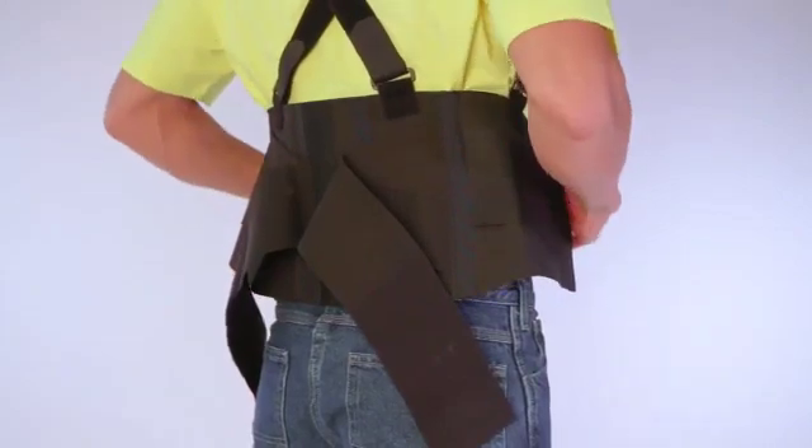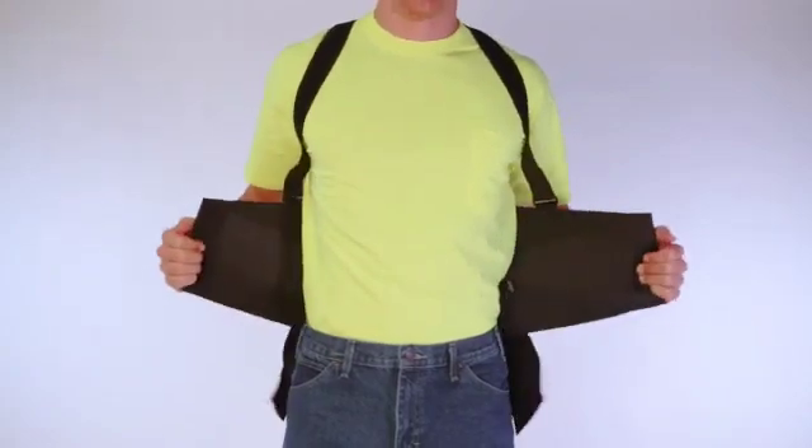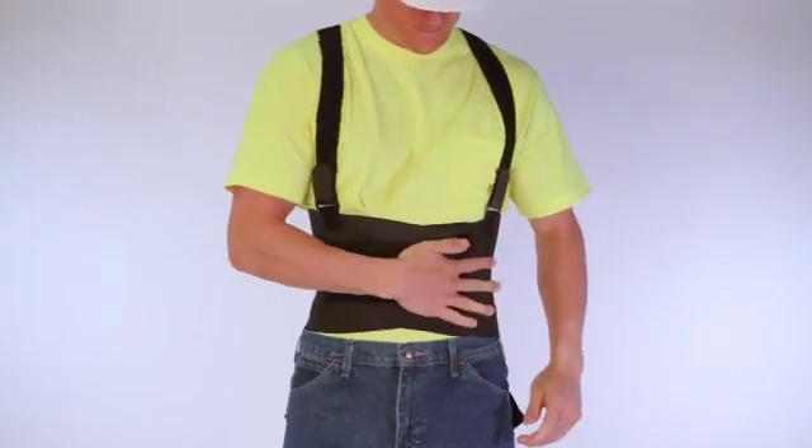Step 3: Position the belt behind your body, centering on your lower back just above the buttocks. Step 4: With your left hand, fold in the left side. Step 5: Then, pulling tightly, fold in the right side and attach. It should feel snug.